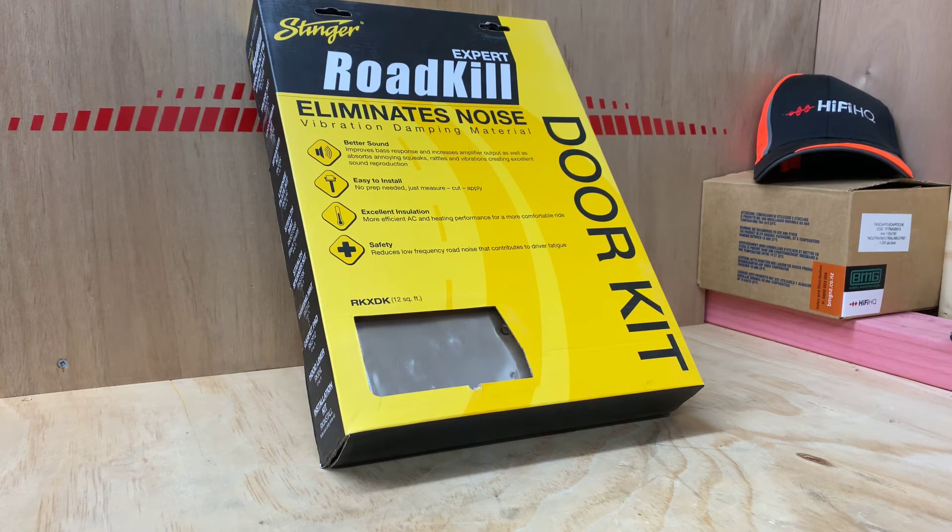It's easy to cut. Obviously you need a roller to apply it to the door — I'd probably recommend having your installation place do that for you. Also, would you believe it — if you're doing a full vehicle, it can improve the interior temperature. So in summer it keeps the car cooler with the air conditioning on, and in winter it keeps it warmer, because instead of having direct metal, you've got this material applied, which just makes the whole car more comfortable.